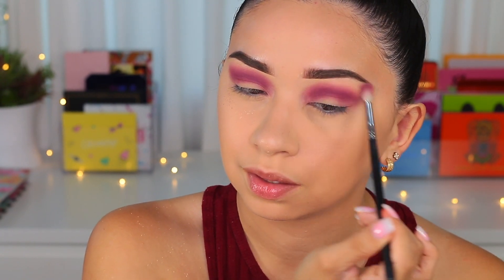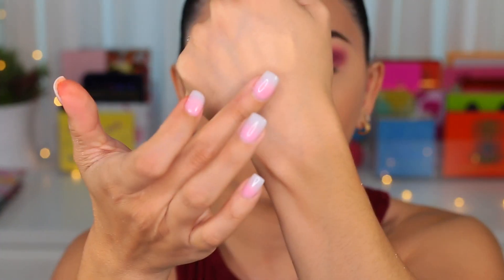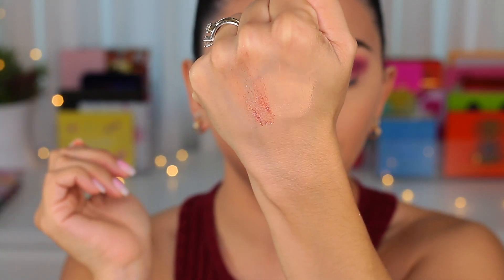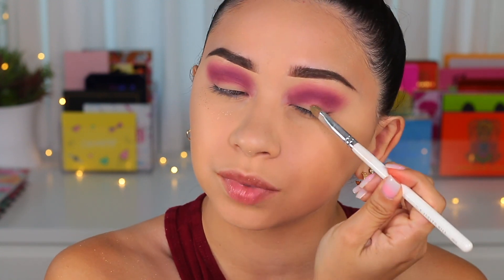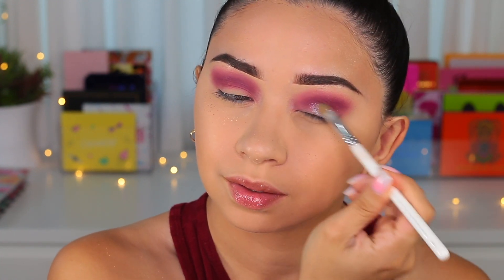Now I'm going to the eyelid shade — it looks so pretty. Let me swatch it: it's like a sheer burgundy-reddish, and when it hits the light it looks a little bluish. A very pretty color — that's the one I want all over my eyelid. I'm using the Morphe JH41 synthetic brush. This shade is called Fantasy. I'm going to try it without spraying it with anything first and apply it all over the eyelid.